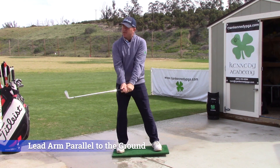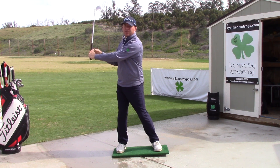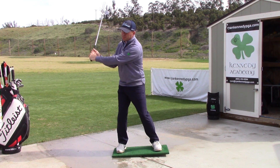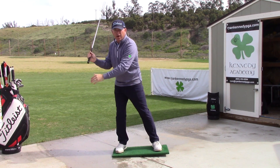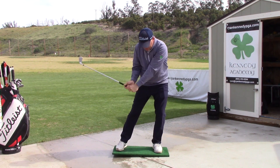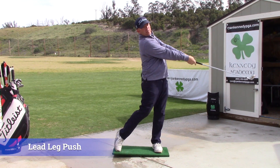Right here is the important time — this is when we start shifting our pressure toward the target. As you complete the backswing, pressure needs to shift from the trail foot into your lead foot. Now you're ready to put all kinds of force and pressure in your lead foot to create all the power.